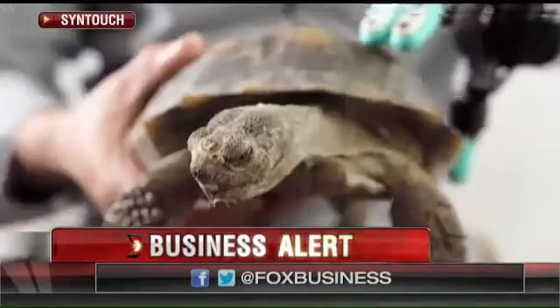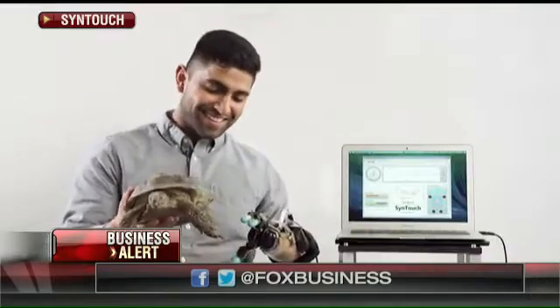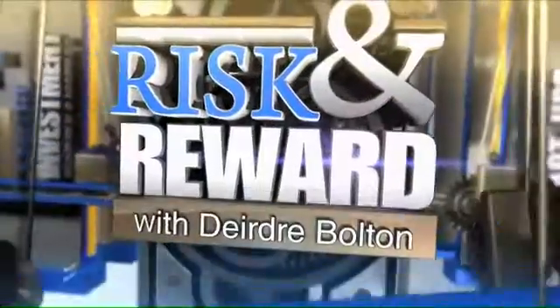Replicating the human sense of touch is what these new robots can do. Syntouch is the company that builds them. Founder and CEO, Dr. Gerald Loeb, thank you so much for the time. What made you want to create these robots that would have the human-like sense of touch?